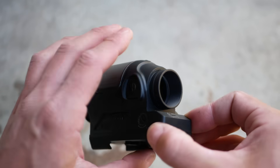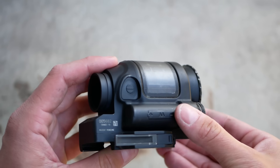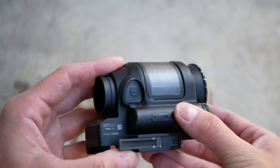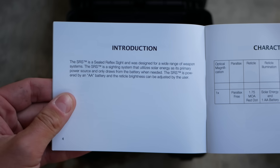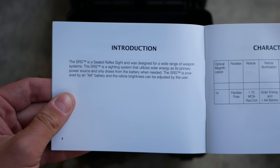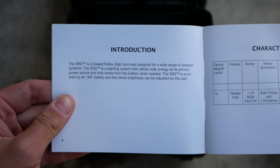In theory, though, that's actually how the Trijicon SRS — the Sealed Reflex Sight — which we've talked about before, and the original Sig Romeo 4T worked. Both of those optics claim to use the solar cell to passively supplement the battery so that it would extend the life of the battery as long as there was sufficient lighting.